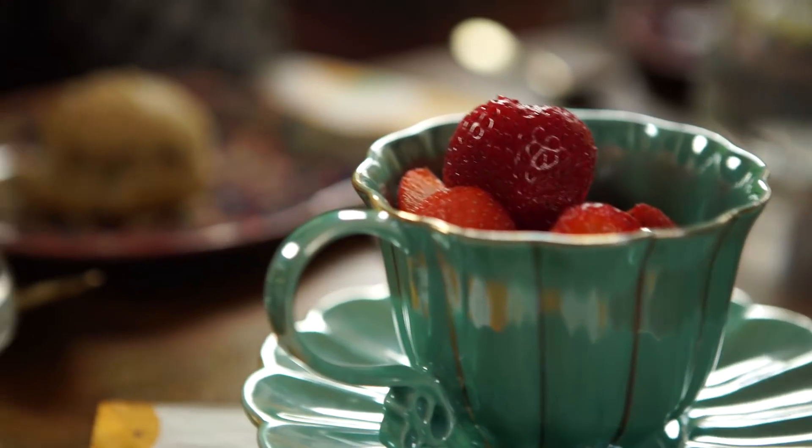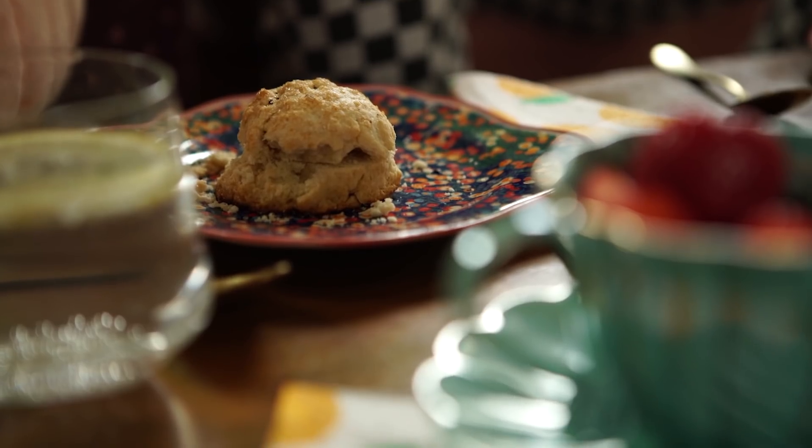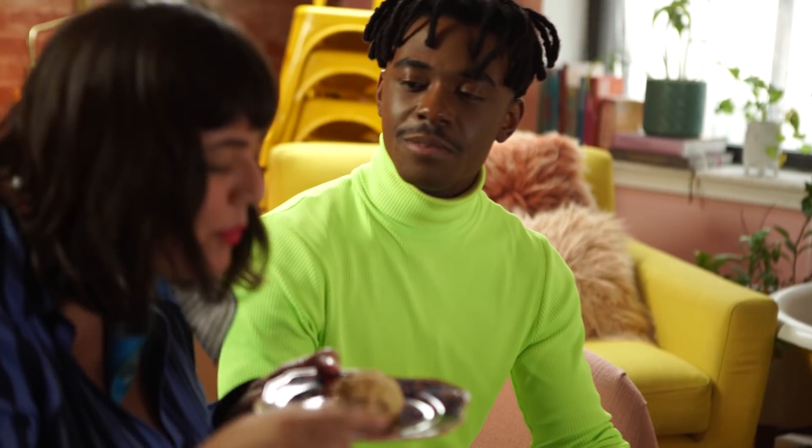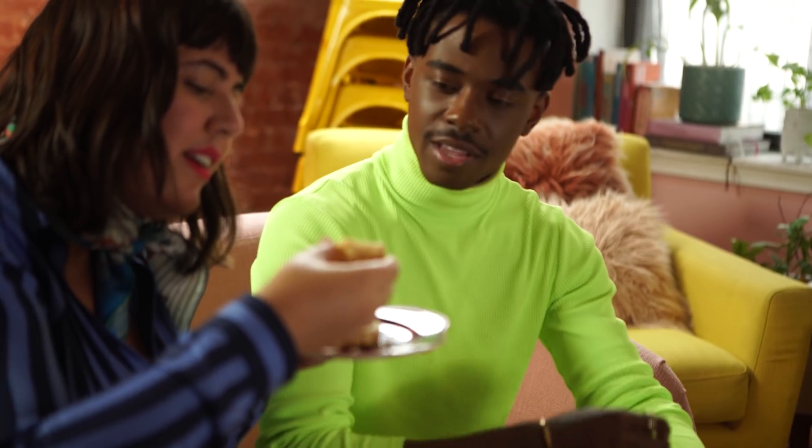So this is the actual shortbread, and I made them this morning for you. Beautiful, crumbly. Very crumbly. It's one of those recipes that when you put all the dough together, it just starts crumbling in your hand. I use a combo — I love this ball of butter — it's a combo of butter and shortening. So it's going to make it really flaky.